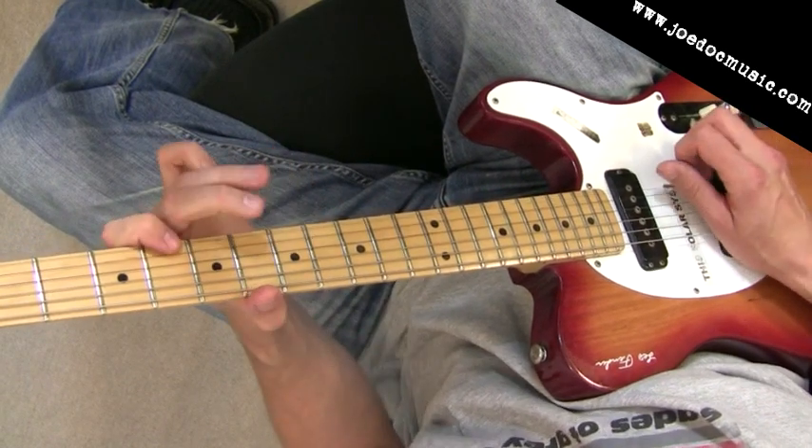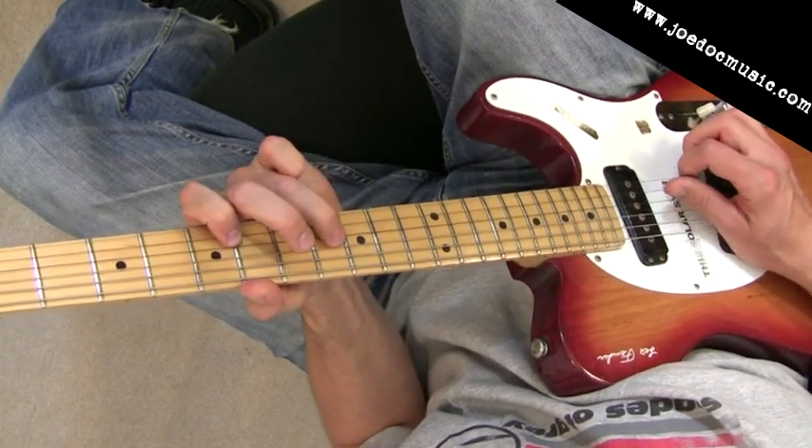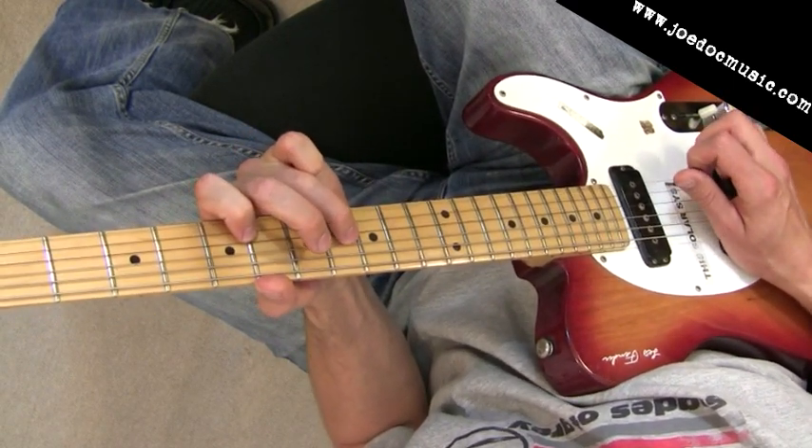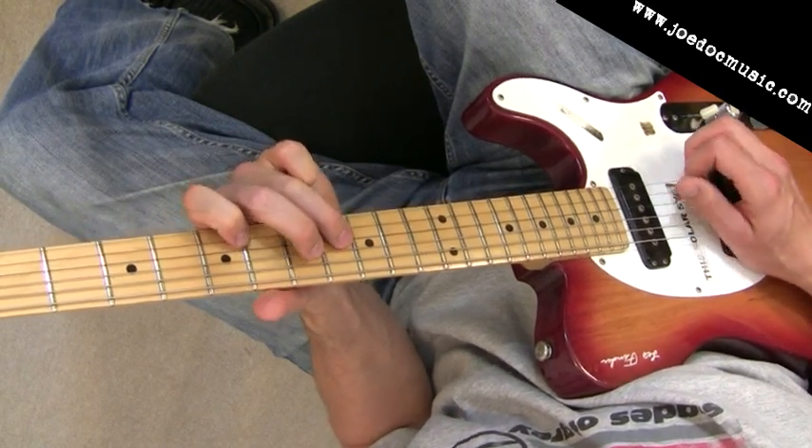That's kind of the first half of it there. Pull off, pick that E flat, pluck the high E string — and that's a leap across from the G to the E. That's why this hybrid picking is really helpful.